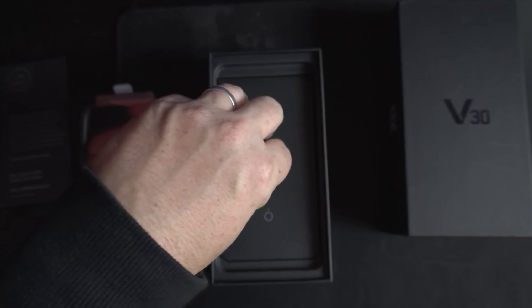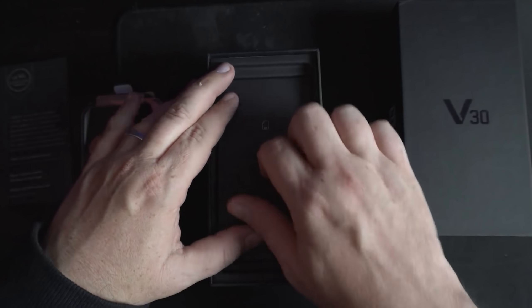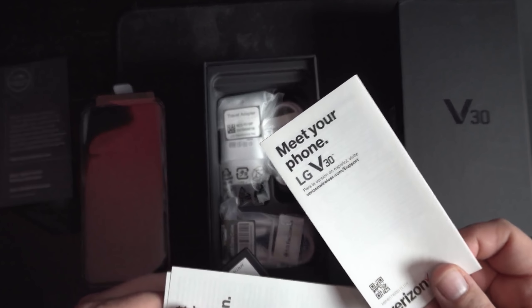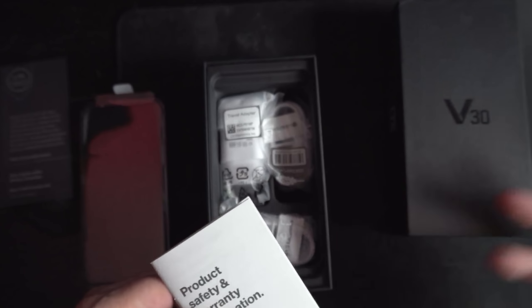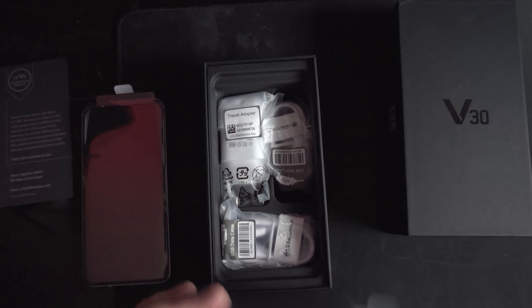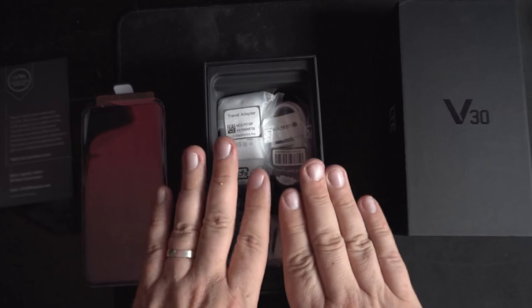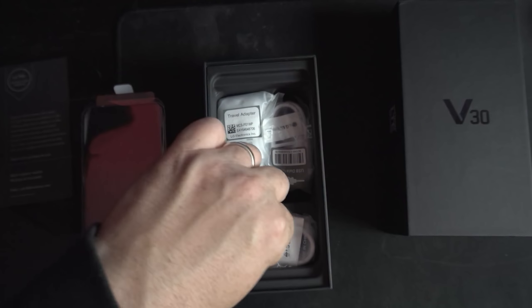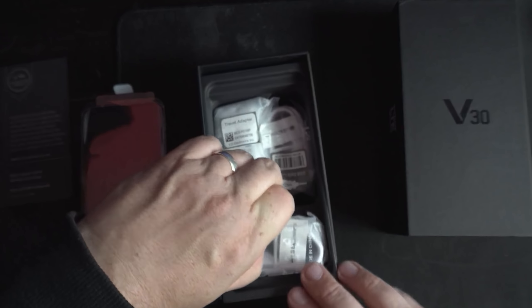What else do we got in here? This looks like paperwork. So we got paperwork. There's your SIM tray tool. Meet your LG V30. Important stuff I'll never read. Product safety stuff. That's it. Packaging for these in the past has sort of folded out and been more of an experience, but here we just got what we got.